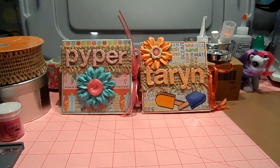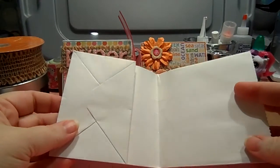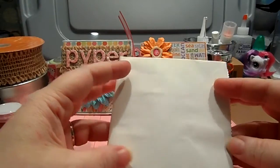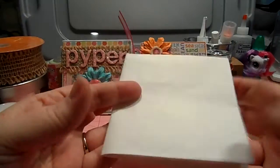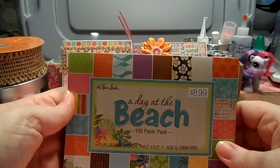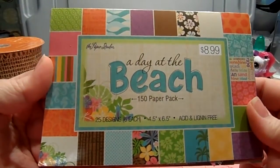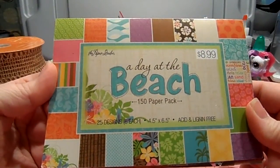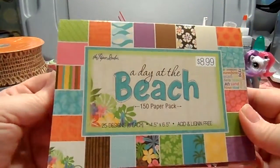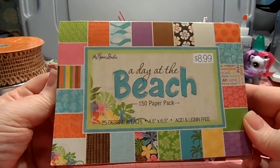Today was the day to do that, and it was very easy — you simply fold the card in half and embellish it. Let me go through all the other items I used. I used this paper stack from Hobby Lobby, it's the Paper Studio 'A Day at the Beach,' and there's like six sheets of every single design in here. They're very beachy and cute.